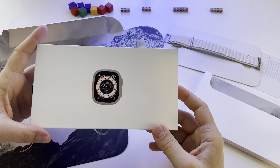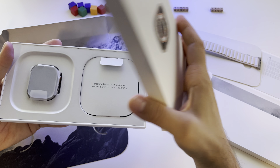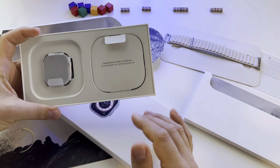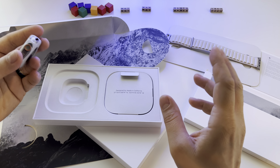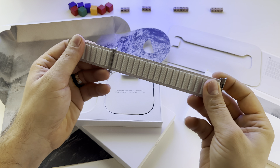Finally here it is — the Apple Watch Ultra, titanium starlight alpine loop. I decided to get this model. Initially I said let's take the ocean band model, but only this one was available, so I decided to get this one. Let's take it out of the box. This is the band — this is starlight.